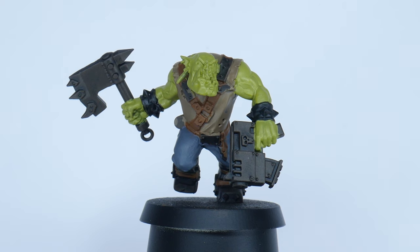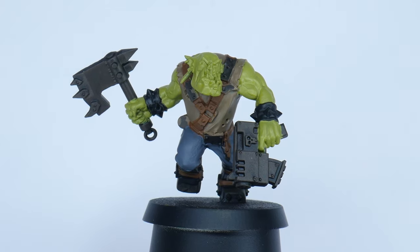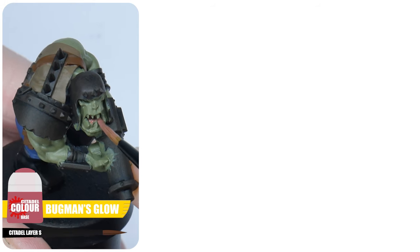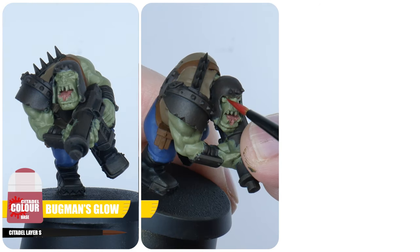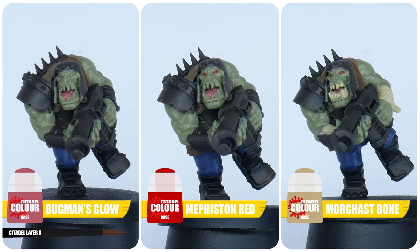I wasn't worried about painting over teeth, tongues and eyes as these were the next details to be painted. Any tongues can be painted using Bugman's Glow. Next, paint the eyes using Mephiston Red, and finally some Corax White on any teeth and wraps.